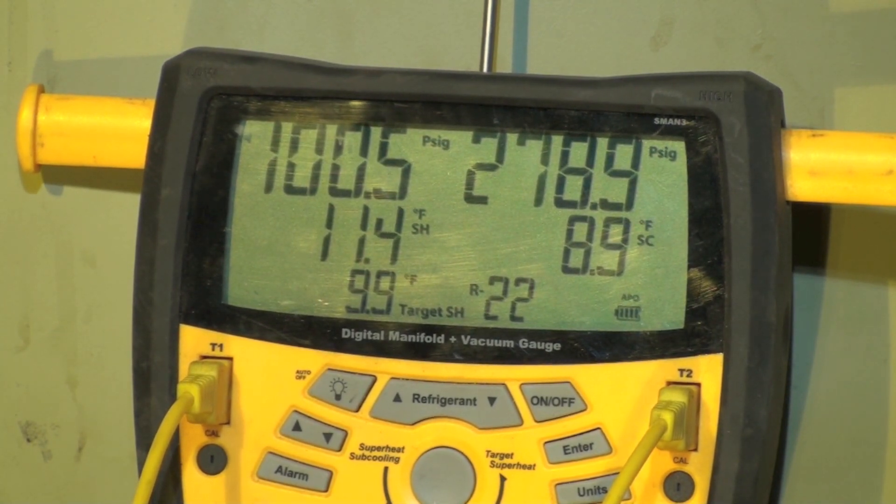I did reduce the discharge temperature a little bit. We're running this thing way beyond what it should be running — way too much air and way too high a return air. But anyway, that's the effects I'm seeing of different airflows in high ambient. This one's different than the one I did before by quite a bit. Kind of interesting why it's so different.